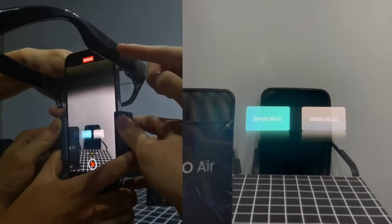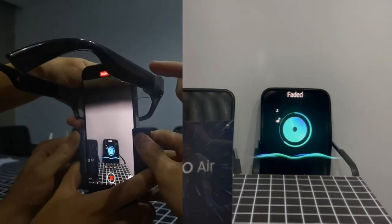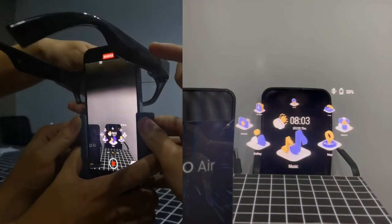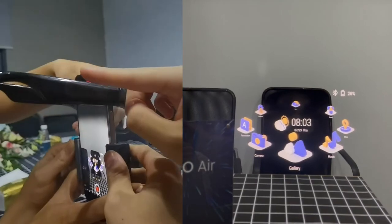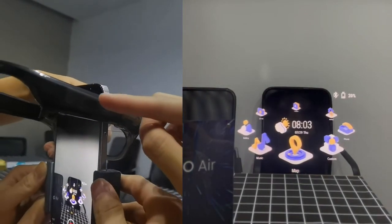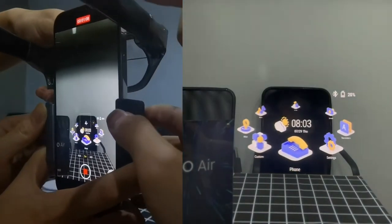Now let's swap to another application and play some music. Whenever the music is played, only the user — the person wearing the glasses — can hear the music. Okay, here we go. We just got a Facebook notification, and another one.